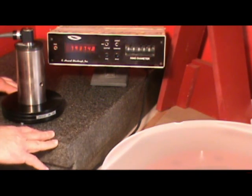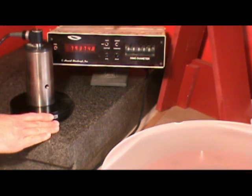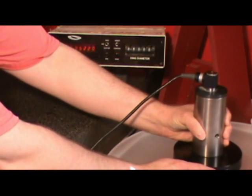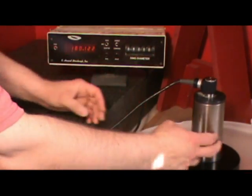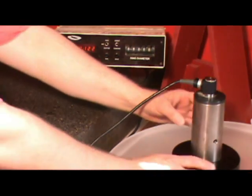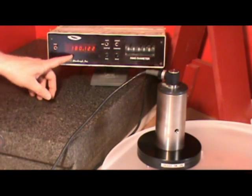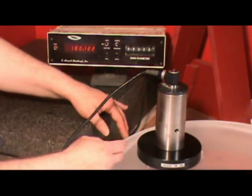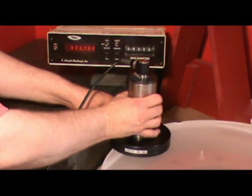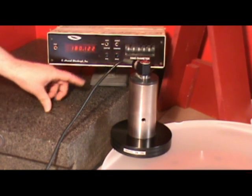So the process to take a set of readings on a mirror like this 20-inch quartz mirror — I first would set the spherometer probe on the granite surface plate and zero the computer out, which shows zeros on the screen. Then I would transfer it over to the mirror, put it down near the center of the mirror and look at the reading. The reading is 180.122 inches. I'd note that and then move the probe out. Again the reading is 180.122 inches. And then I'd move it way out to the edge of the mirror, trying to get the feet of the spherometer as far out toward the edge as I can. And once again it's 180.122 inches.